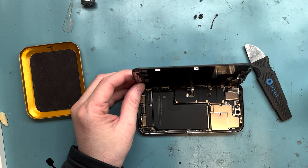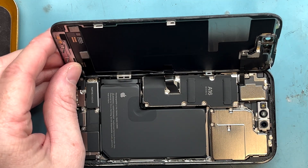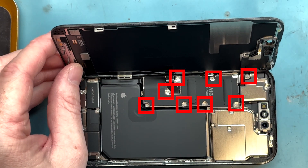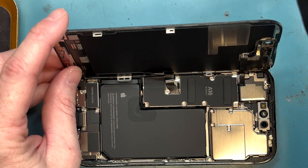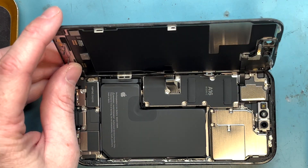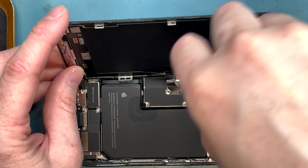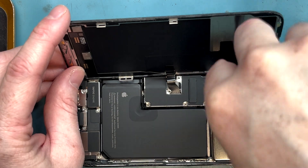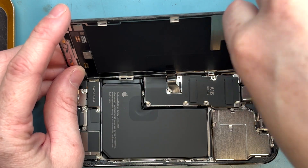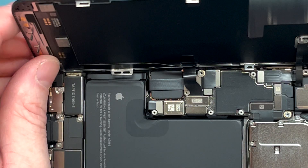The wires are on the other side. Get a Y000 screwdriver out and unscrew all eight screws here. Once all the screws are removed, you can take out the bracket.